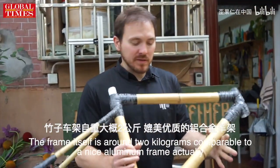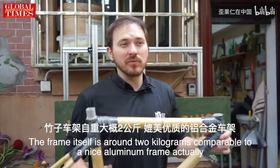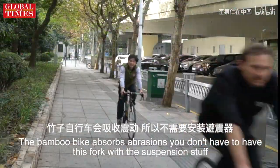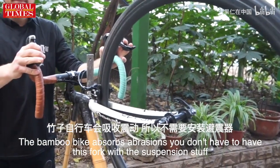The frame itself is around 2 kilograms, comparable to a nice aluminum frame actually. The full bicycle weight depends on the bike parts you want to put on there. The bamboo bike also absorbs vibration, so you don't have to have a fork with suspension and all that.